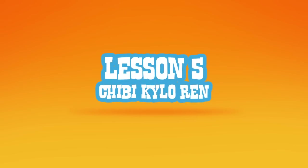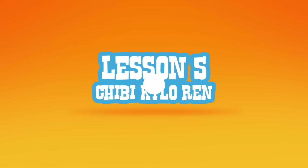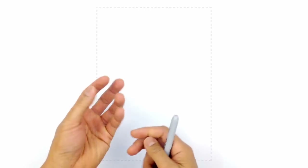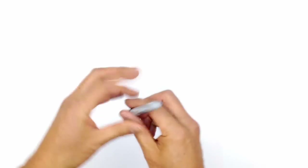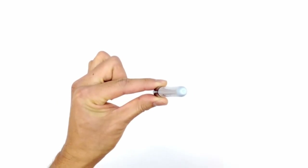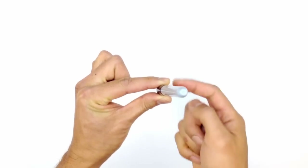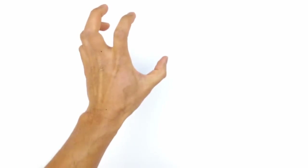Hey there and welcome to lesson number five: how to draw Chibi Kylo Ren. In this lesson we're going to explore the concept of foreshortening. Foreshortening is basically when objects are closer to you they appear larger than things that are behind. In the case of my pen, it looks quite short this way, but because the front is closer to you it'll appear bigger than the area in the back. We'll explore that with his hand because I'm going to have his hand posed forward.